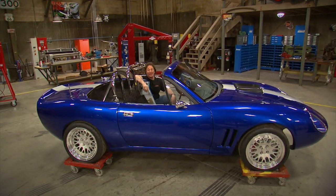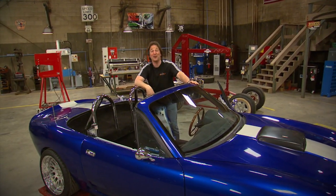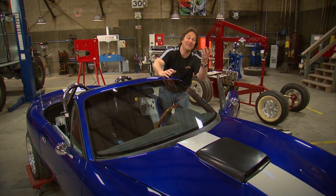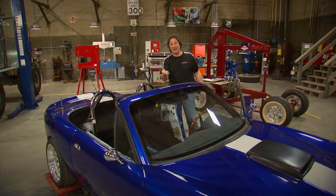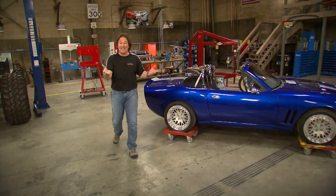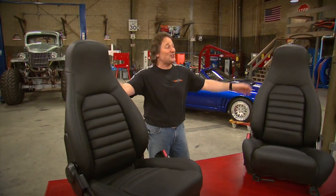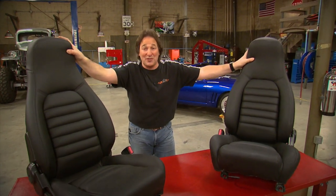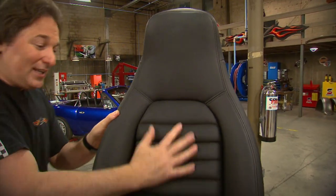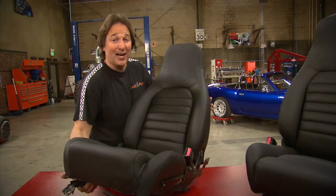The next thing to go in are the seats. Unfortunately, the rally seats I was planning on using here are not going to work, because being over six feet tall, once I had them bolted in I realized I was looking right at the top of the windshield. So we're going to have to reuse the stock Miata seats — but that's not a bad thing, because the stock Miata seat is not a bad seat. Ours were just the wrong color and really nasty. So we took care of that by shipping them off to B&G Incorporated in Nashville, Tennessee, and they re-upholstered them for us. Not only are they black now so they match, but we changed the look of the upholstery so it matches the look of the car — and now I'm going to fit in the car.